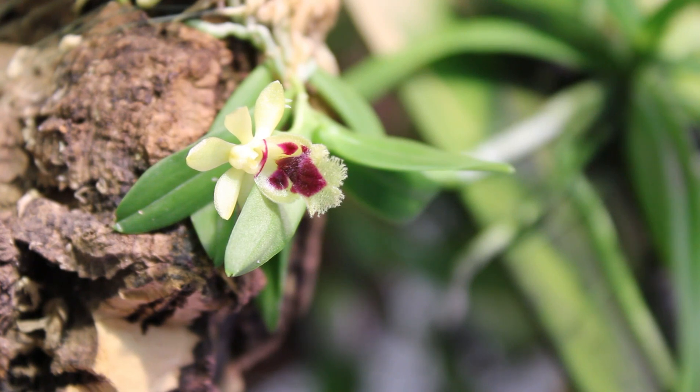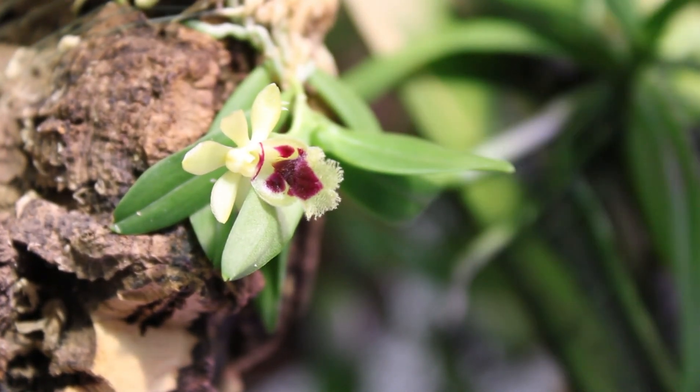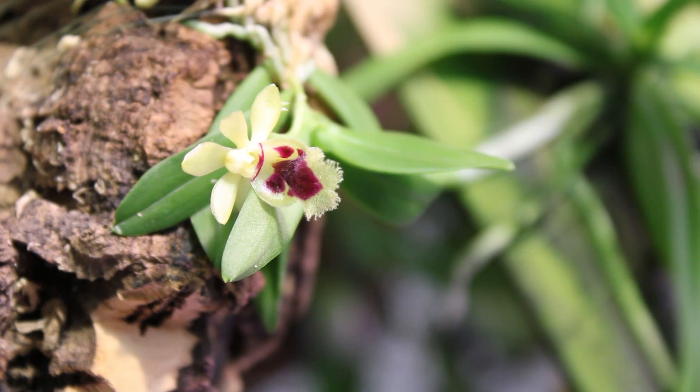It's a miniature sized epiphytic species — it gets a height of about 1 to 2 inches with short, kind of fleshy oblong leaves. The first one I had, I had it mounted upright and that was a huge mistake. It is a Vandaceous type grower, and if you get water in the crown, like most Vandaceous types or monopodials, it will suffer and it will die pretty quickly.